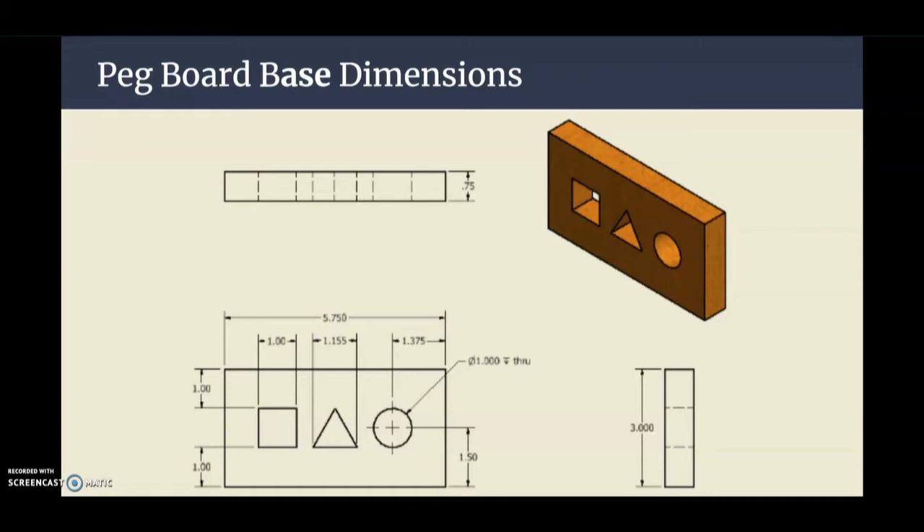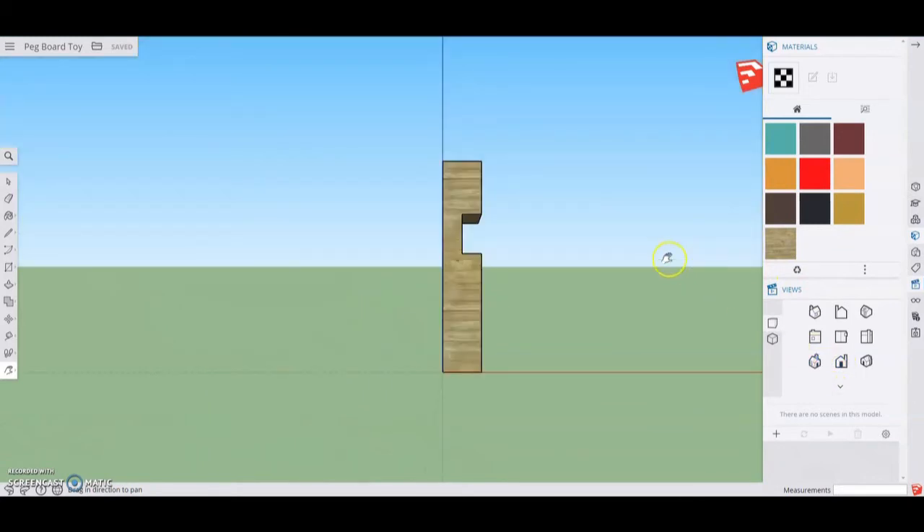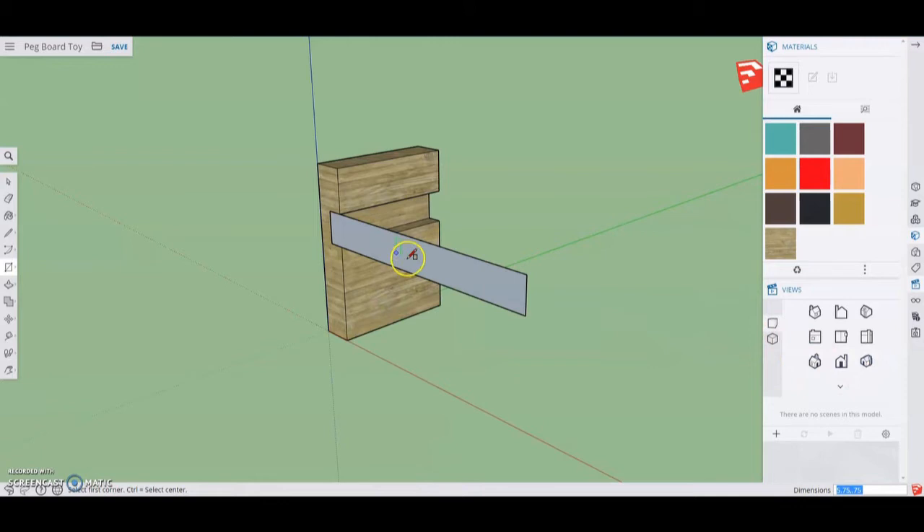Now that we've created our pegboard leg, the next step is to create the base, which will hold our square, triangular, and circular pegs in our pegboard toy. We're going to model right off the front of the leg we've already created. Move the leg over a little bit, then go to a front view. Select the rectangular tool and click the upper left-hand corner using the green axis. Drag the rectangle out to a width of 5.75 by a height of 0.75. Then grab the push-pull and push that back an additional three inches.